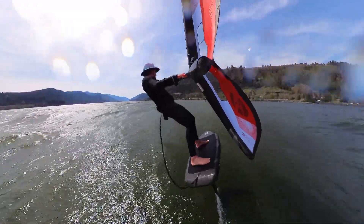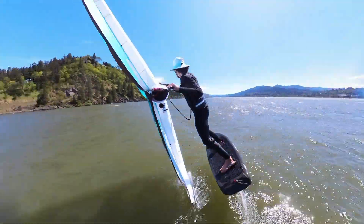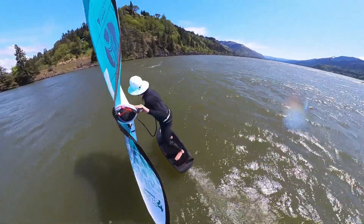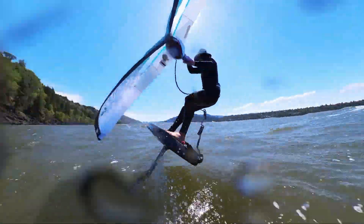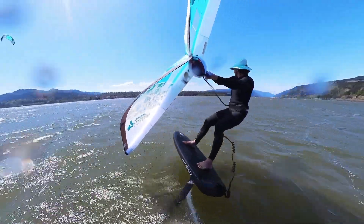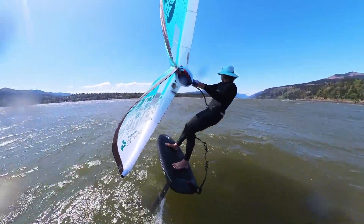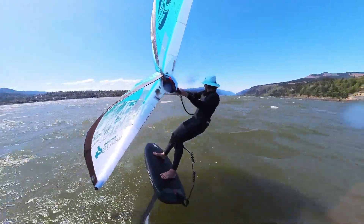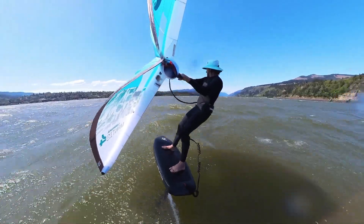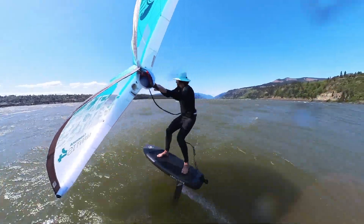Now jumping into the Mantis — this is a Mantis on a four meter, slightly different conditions. As the wind kind of died at the Hatchery I had to go downwind to the event site. The Mantis is a powerful wing — it's got more sheet-in-and-go power than the Vision. Just pull on that backhand and let the wing take you — it really wants to drive forwards.